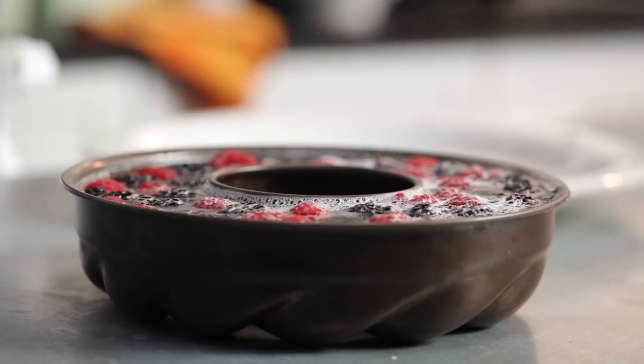Nobody knows a congealed salad like a Southerner, so in the Southern Living Test Kitchen we've got a great method for dealing with the trickiest part, which is getting it out of the mold.